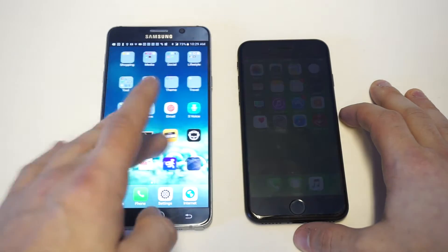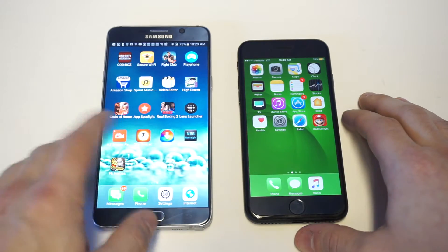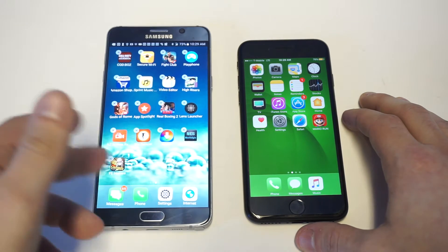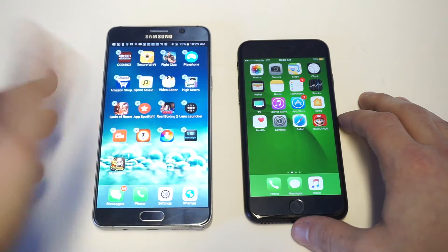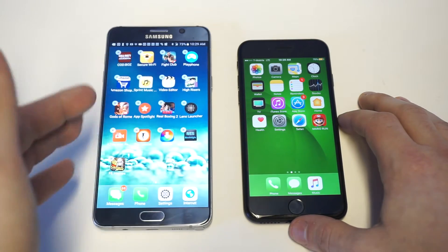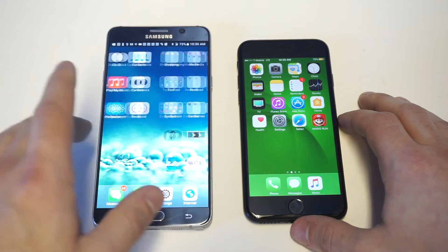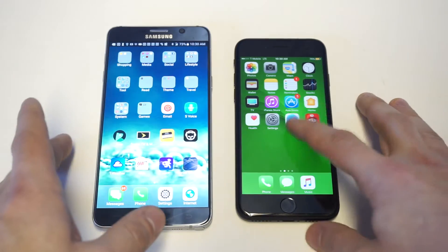Another cool thing you can do is it does the same thing for deleting apps. Any time you hold down on an app to delete it, it does the little shake animation you get on iOS when you're going to delete or move something. There are a couple other settings you can change, and you can see the folders have changed to look like iOS too, so it's pretty sweet.